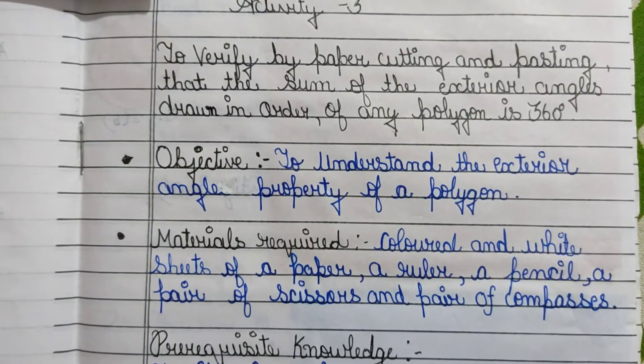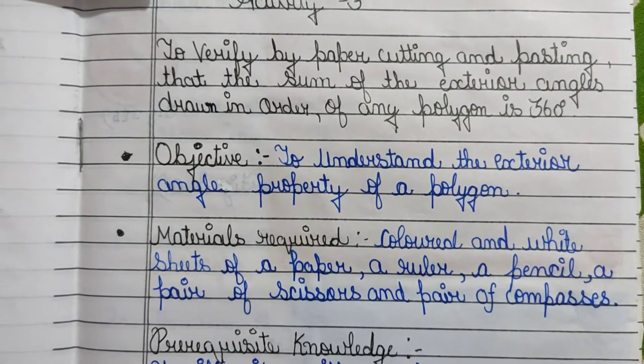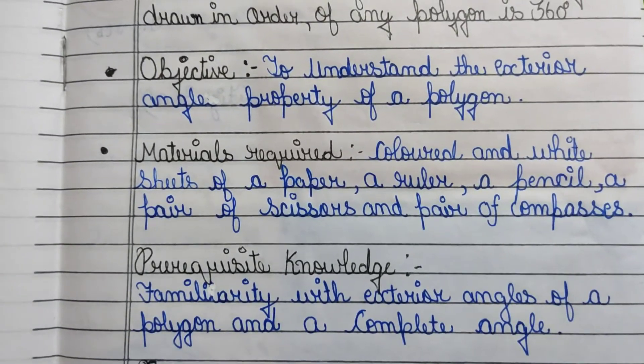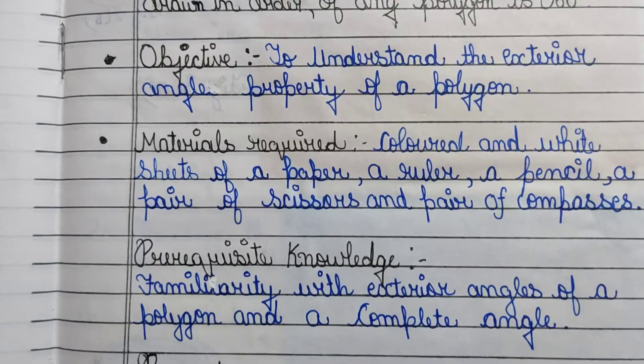Materials required: colored and white sheets of paper, a ruler, a pencil, a pair of scissors, and a pair of compasses. Pre-requisite knowledge for this activity includes familiarity with exterior angles of a polygon and a complete angle.